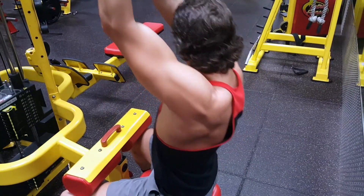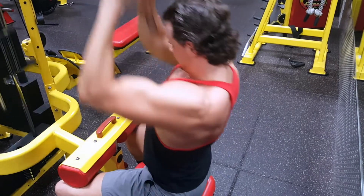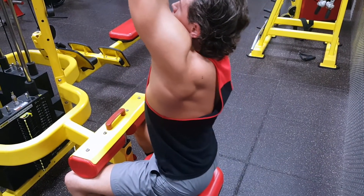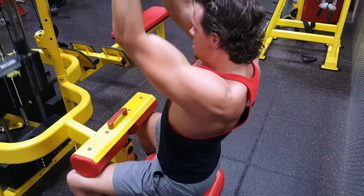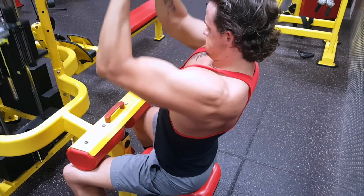I also throw my thumbs around — not fully gripping. I know that when you're not gripping the object, you're using less arm and more of your back. So throwing that thumb around really engages your back more. I do that for a lot of my pulling movements unless I'm going super heavy.